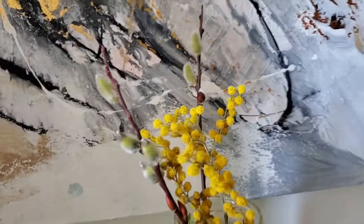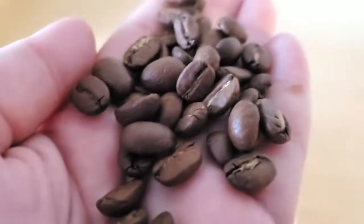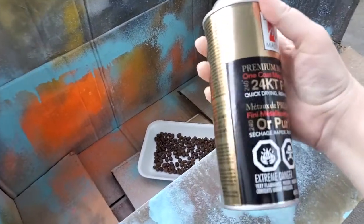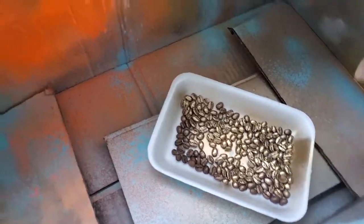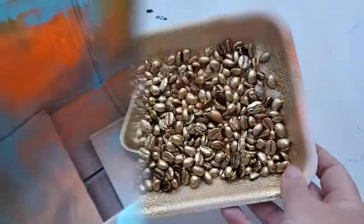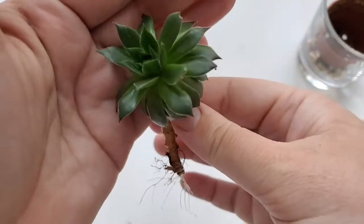For idea number three — very simple. I had coffee beans I was about to throw away because they were old, and I had the gold spray paint, so I decided to spray paint them. I had to do it a couple of times because certain sides would get the color and certain sides would not, so some of them had color and some did not.